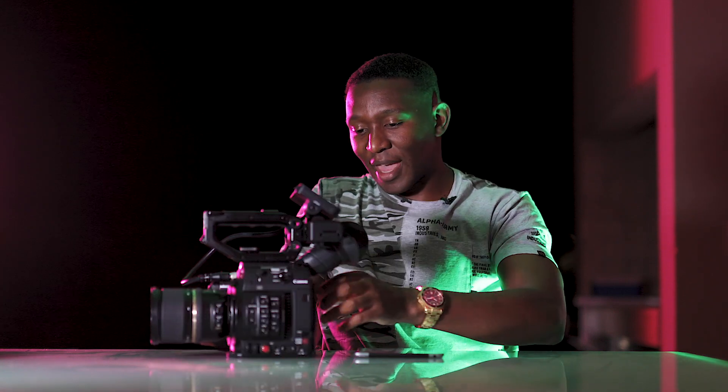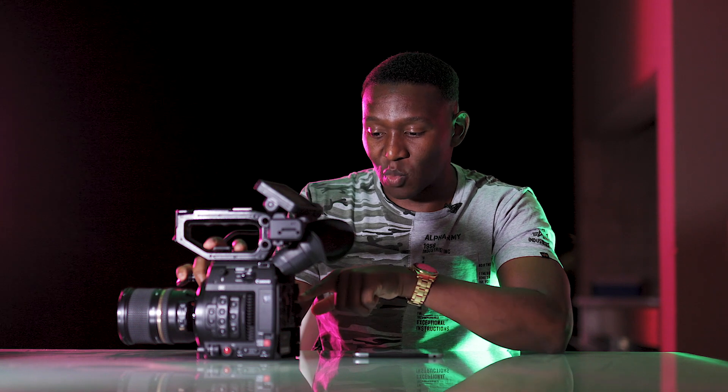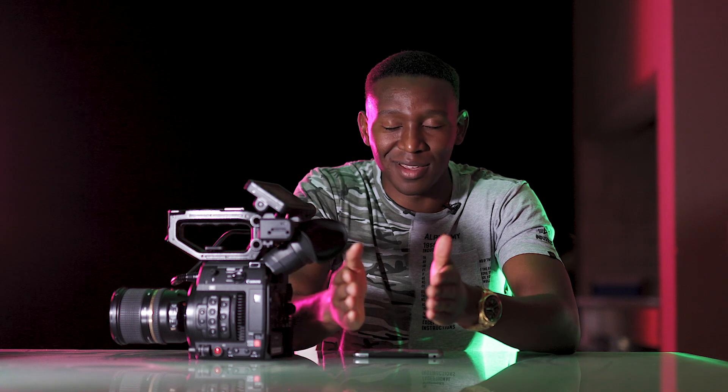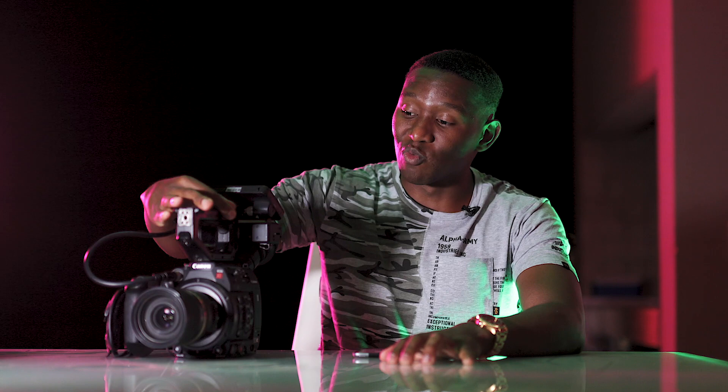Another thing I love about this camera ergonomically is the XLR input — you have XLR input one and input two. It's so much better than a DSLR where you use a little pin and can only put one microphone at a time. It's a complete game-changer, especially when you have two people speaking simultaneously, whether you're using one camera or using a DSLR as your B-cam.